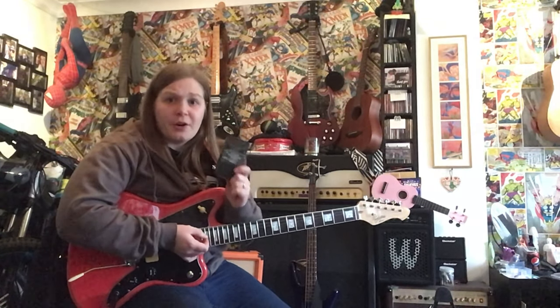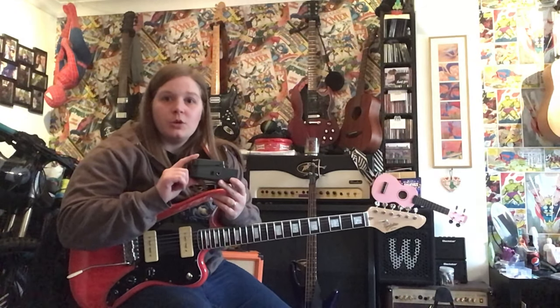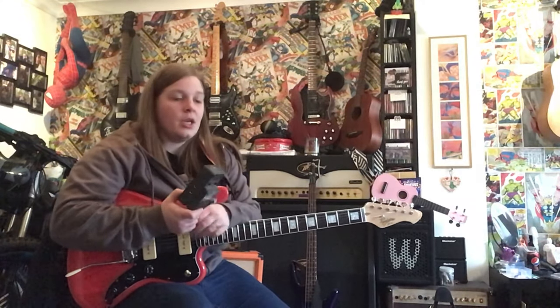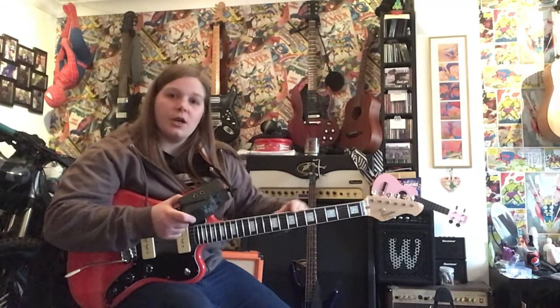I started off using one of these. This is a Behringer — or Behringer if you're from the German quarter of Europe. This is what you call a stomp box — hint is in the name. This is what's called a chromatic tuner. Chromatic is just A, A sharp, B, C, C sharp, D — it goes chromatically, like the frets of a guitar.